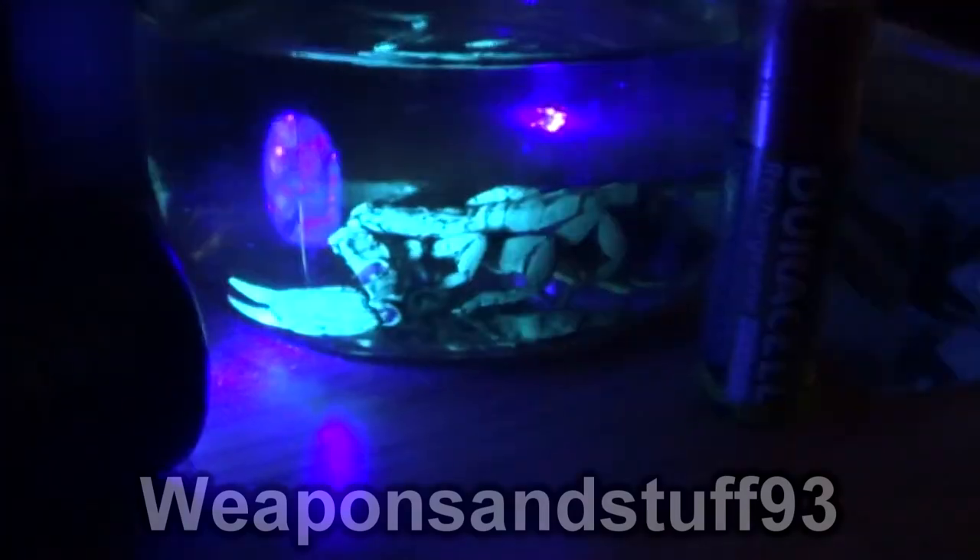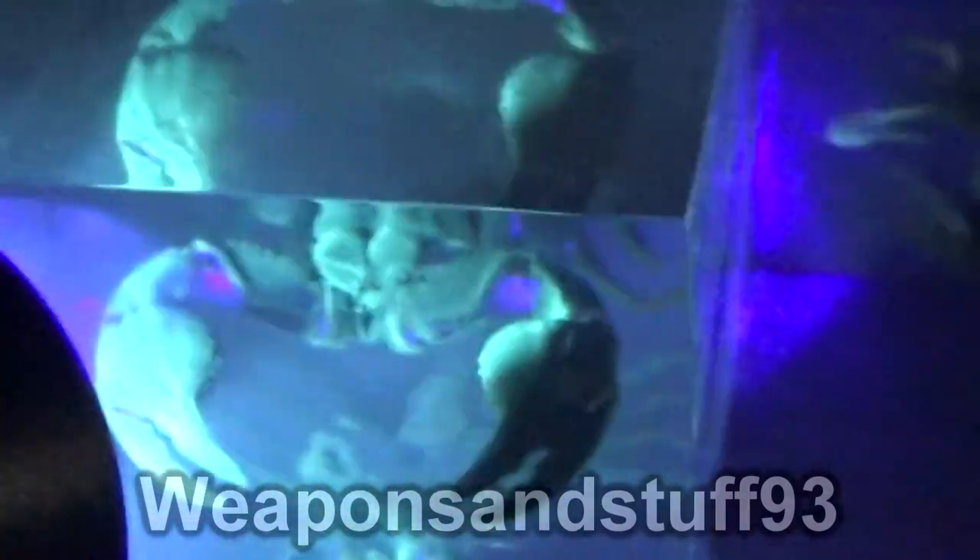Speaking of animals that glow under UV — hopefully you can see that there — that's my scorpion hiding under his rock. If I turn the light off he's completely invisible; he's a black scorpion normally. But under UV, scorpions glow bright green. To show you that, I've got a couple of deceased scorpions whose carapaces still glow. That's my flat rock scorpion — when it died I put it in alcohol to preserve it, but that glows bright green with the UV on it. I've also got two other scorpions encased in plastic, and those are glowing green despite being dead for years. Apparently you can still find fossils of scorpions that are millions of years old that glow under UV, which is pretty interesting.